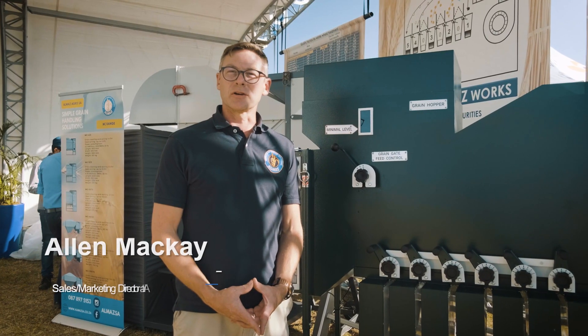Hi, I'm Alan from Olmaz Agro SA. I'm the sales director. We're a grain cleaning and grain handling company.